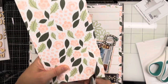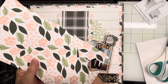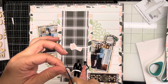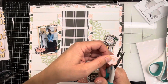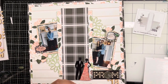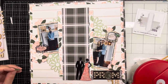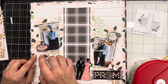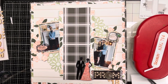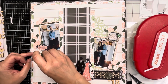Now I'm going to take what I have left of that floral and fussy cut out a bunch of flowers and leaves. When it comes back from the cut, everything will be dry fitted. I was cutting them out as I was placing them because I wasn't quite sure how many I needed, and I'm not the biggest fan of fussy cutting so I didn't want to do too many. Here you can see everything is dry fitted — I'm going to walk through how I layer up flowers that look the same so you can get dimension and texture on your page.